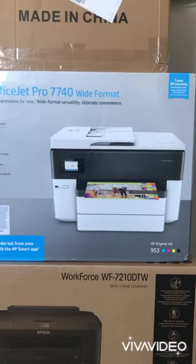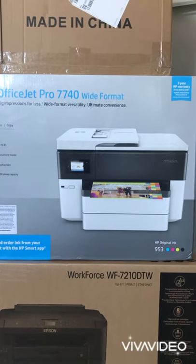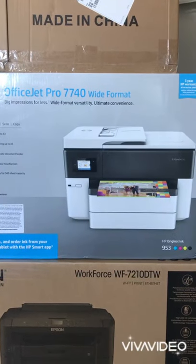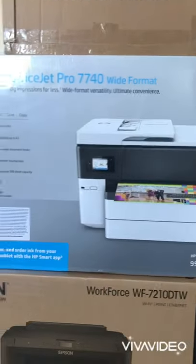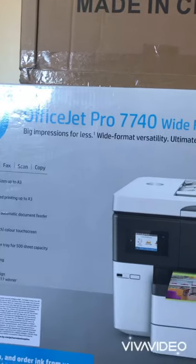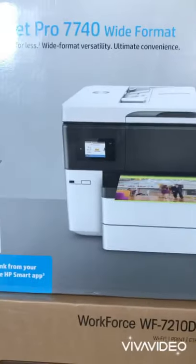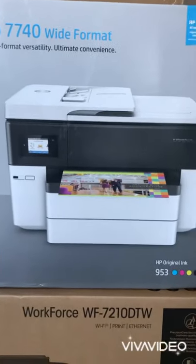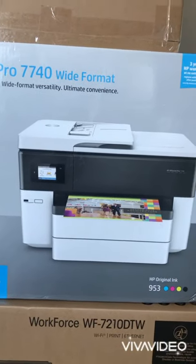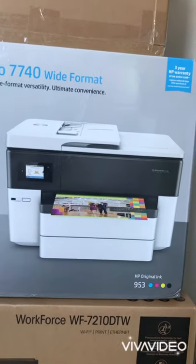Hello guys, there's a new start for my sublimation project — customized t-shirts. First of all, I ordered the HP OfficeJet Pro 7740. I tried it; it's a very nice machine, very beautiful. But later I realized it's not good for sublimation — that was the mistake on my part.